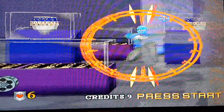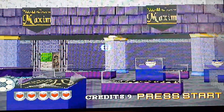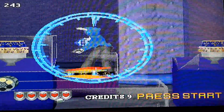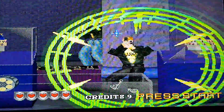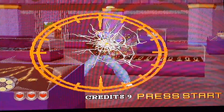I haven't played this for a while, as you can probably tell, because I keep getting shot. For the best experience, it's really advisable to play it with a gun, but the gun won't work if you've got an LCD TV. You'll have to have a CRT TV.